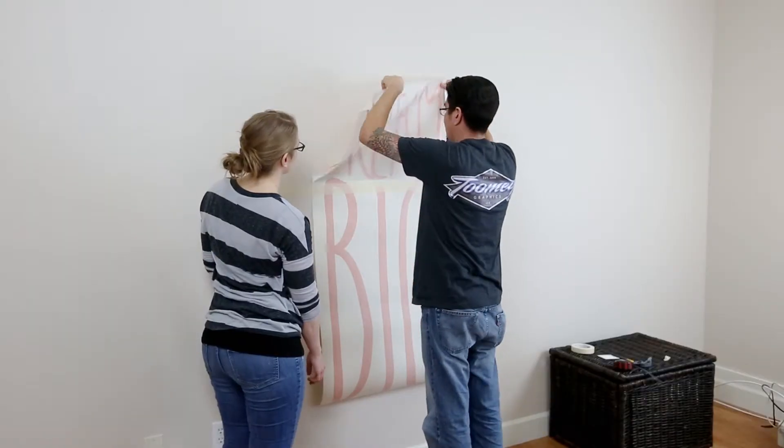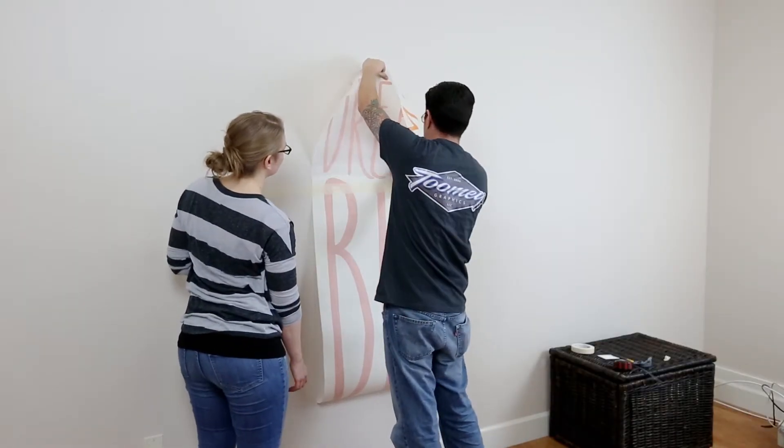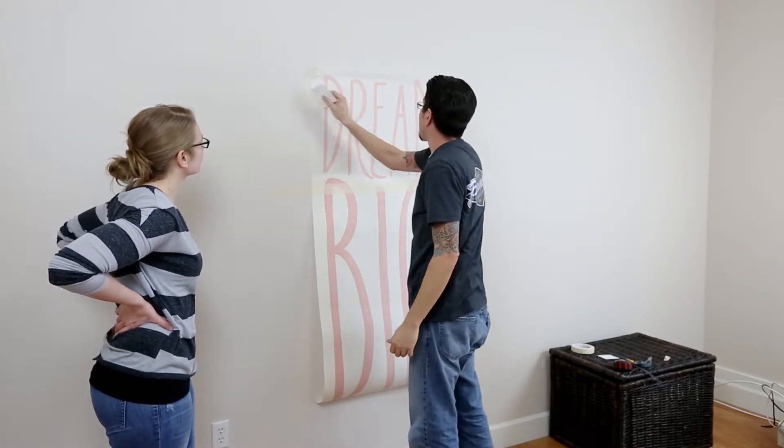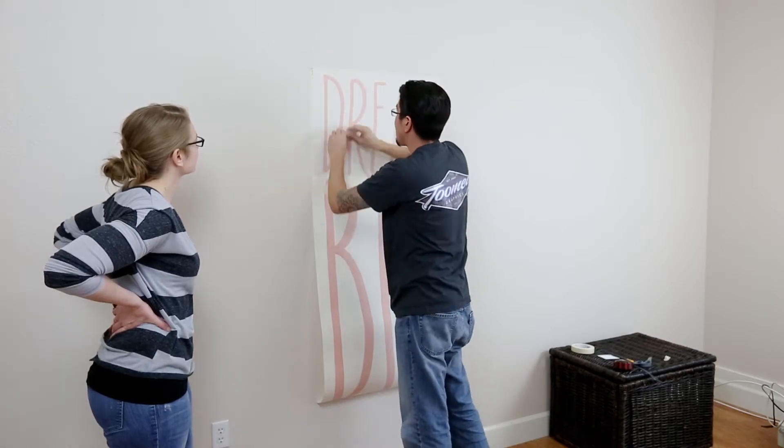Hold the bare half of the design a few inches above the wall with slight tension. Use your hand or provided squeegee to smooth the decal onto the wall, starting from the center and working your way out.